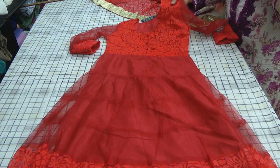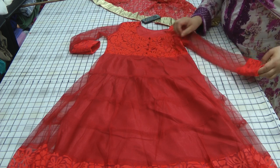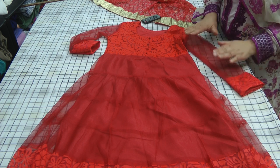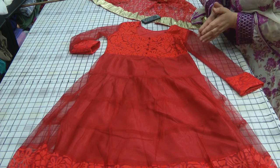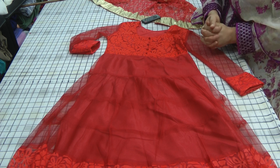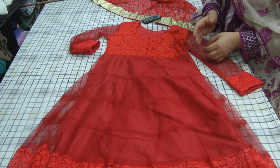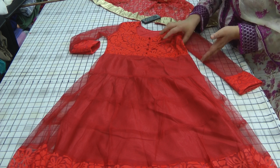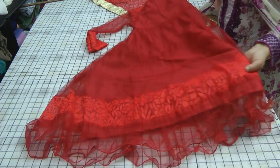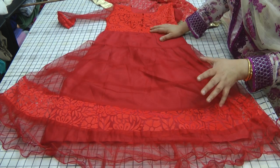These dresses are absolutely gorgeous for young girls and my suggestion is to go through the colours and reserve yours for Eid. This is the first competition; the next competition will be for the month of June and I haven't decided what's going to be on offer as a reward, but the contest itself is going to be the best designed outfit using these dresses. I'm doing a variation of the colours each time.